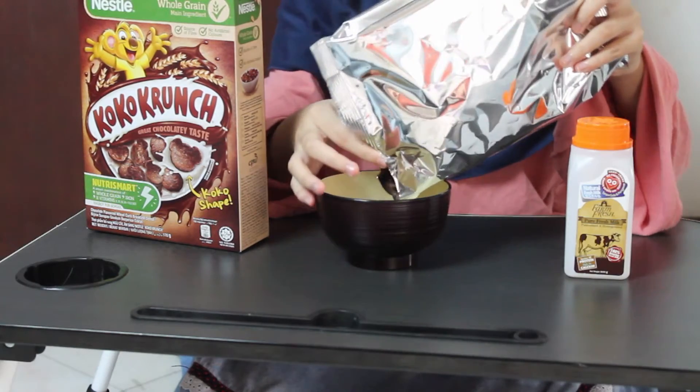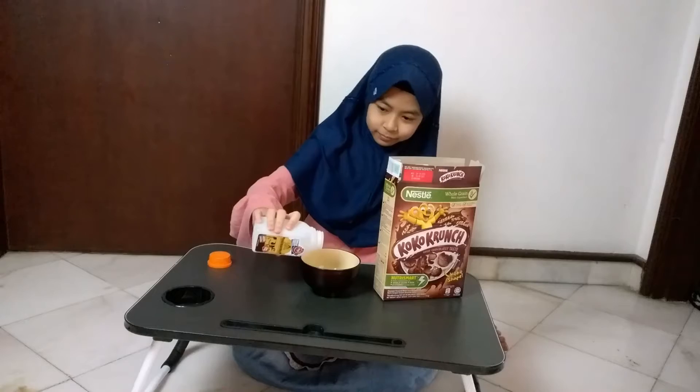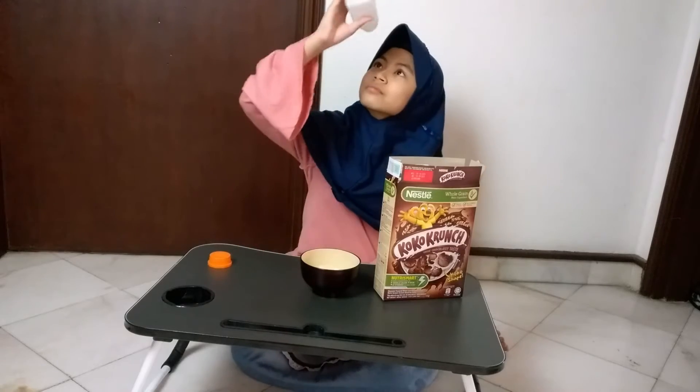But what if we don't have any stock at home? There's cereal but no milk. It's not cool.